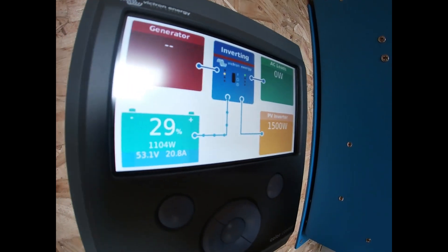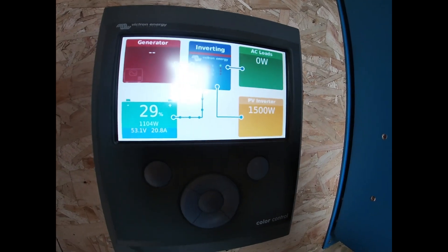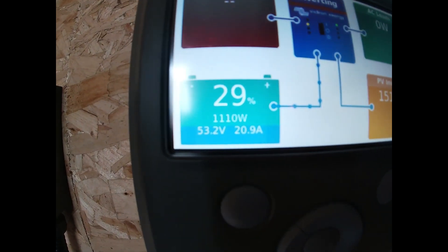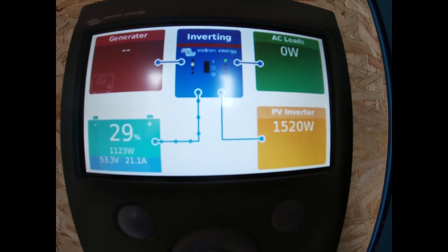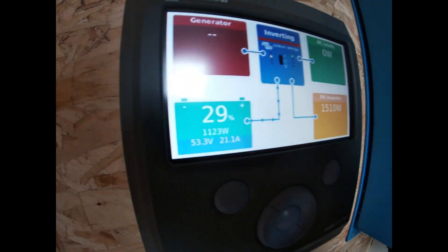That 800 watts is going to our fridge, a couple of little lights I've got on, and then we also have a small oil heater going in our experimental bug breeding room. The little heater must have kicked itself off, so we're now back on to just the background load of the fridge, couple of lights, and the actual system itself.